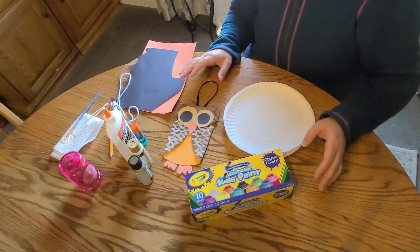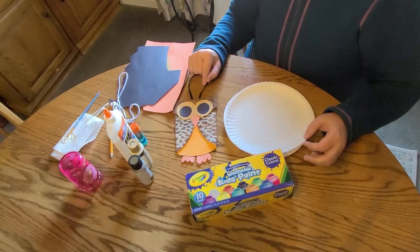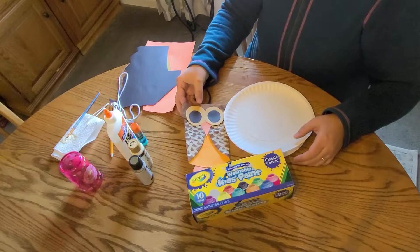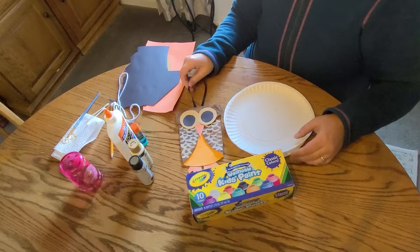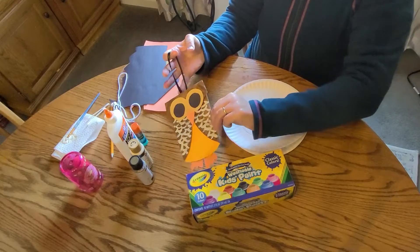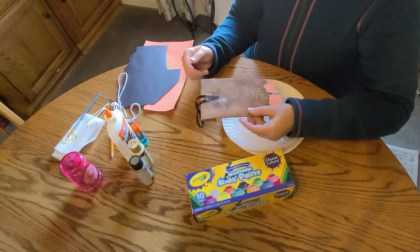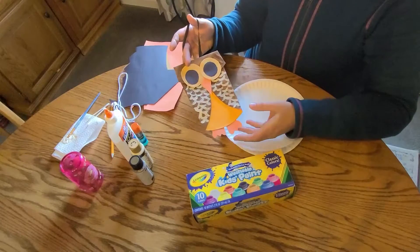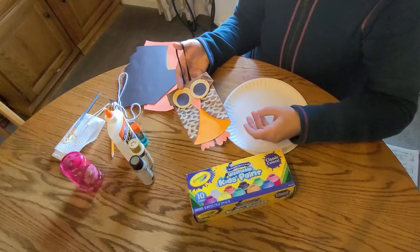If you wanted to go traditional, then just some orange, black, brown, or even yellow for the eyes would be good. You could do a super fun, far-out sort of owl and just use crazy colors — use your imagination there. Another option is to put a piece of ribbon or yarn on the back; you can glue or tape it down and hang it on the door as a door hanger. Use it for decoration in your house this time of year for fall.